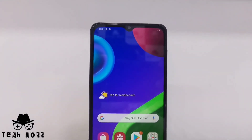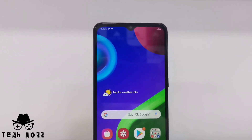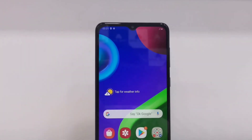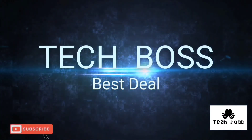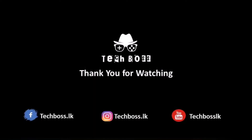Hope you guys enjoyed the video and found it helpful for those who want to know about the Samsung Galaxy M02. If you liked the video, give a thumbs up, put your comment, and share the video. Subscribe to our channel and click the bell icon — see you in the next video, have a great day!